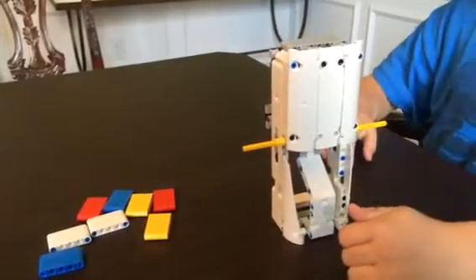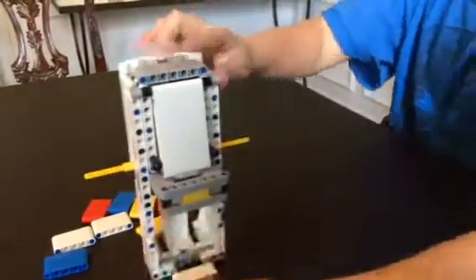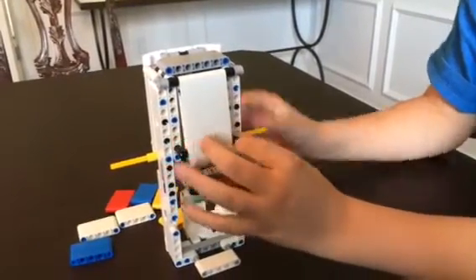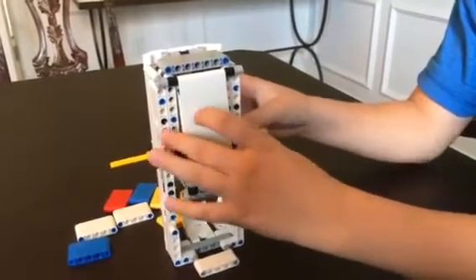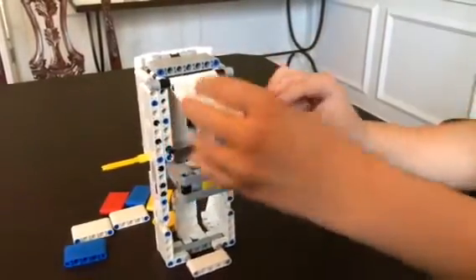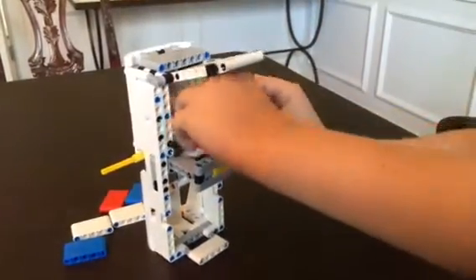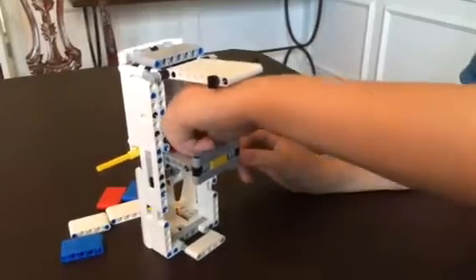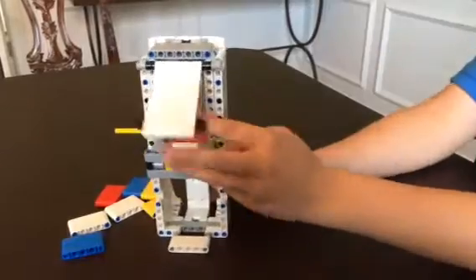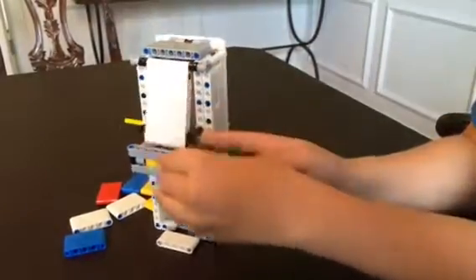Some people are confused on how to load this. Some people think that you have to keep this so you don't push it in and it closes on that. Some people think that you have to put it in here, but then they're confused why this is here, because it looks like you're supposed to keep it closed.